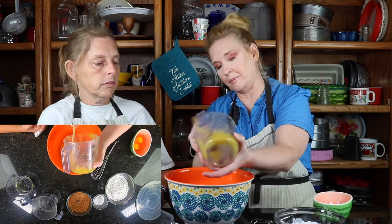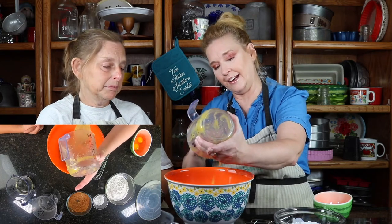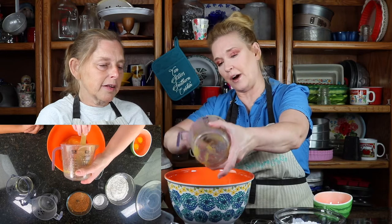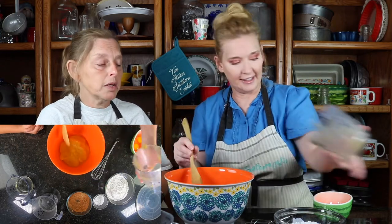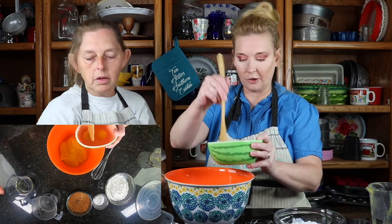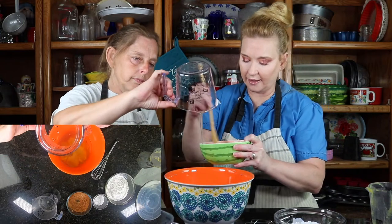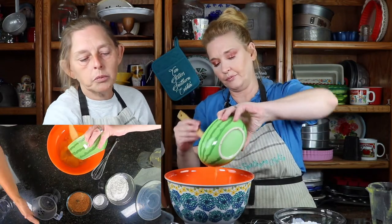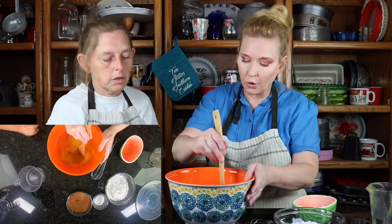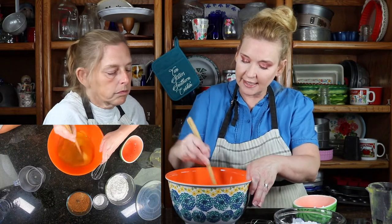Elsie's still got a bum finger — it's healing, getting there. It's going to take a while. She nearly took the tip totally off, so it's going to take a while to heal back. So if you want to pour in the oil, I'll go ahead and get the eggs whisked up here. I'll pour that in, and then we have water — we're going to hold off on the water for just one moment while we mix this together.